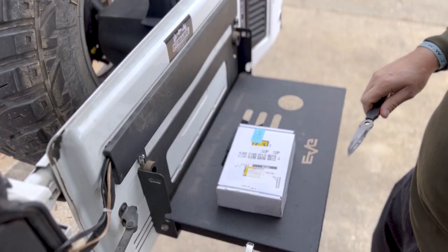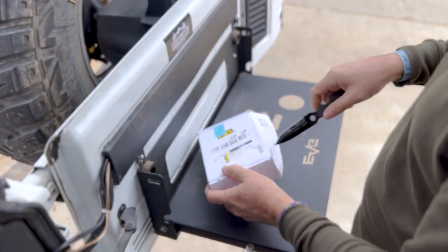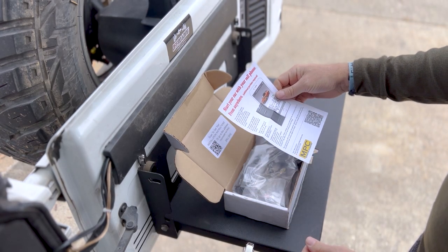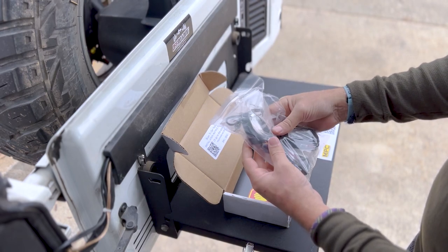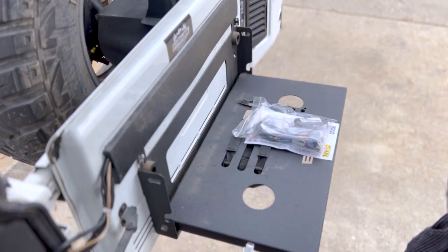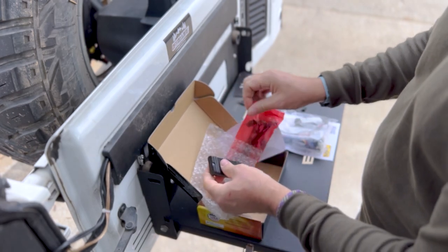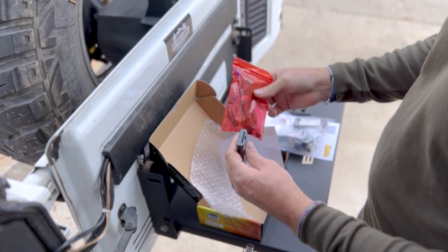Now let's pop open these packages and see what's inside. Inside our MPC box we have installation instructions, our module, and the wiring harness — should be that easy. Inside our cellular update package we have the cellular module and an additional wiring harness that plugs into that module. Let's get it installed.